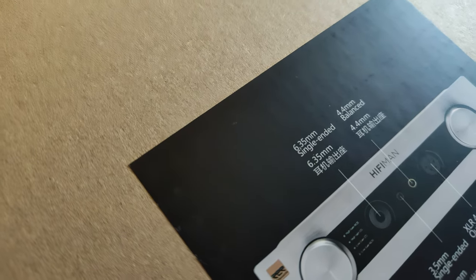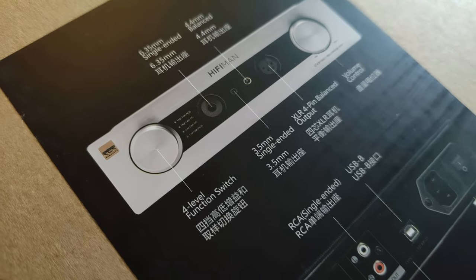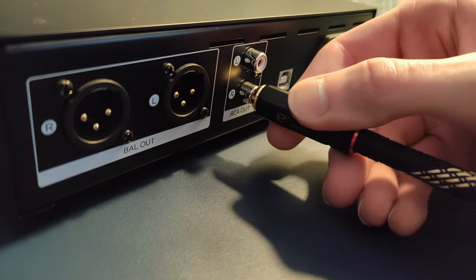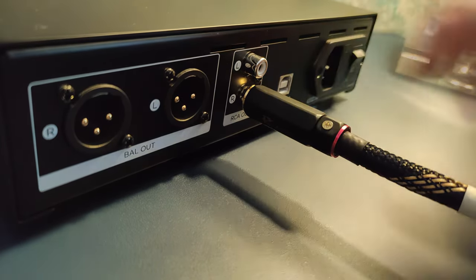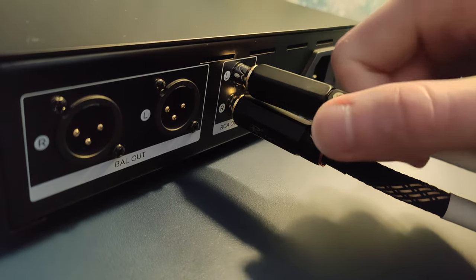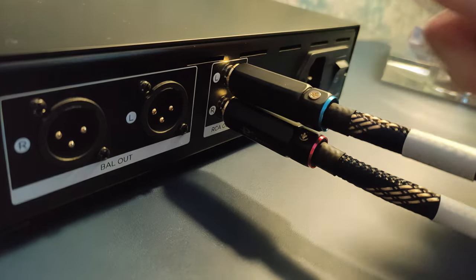The EF400 amplifier cannot be listened to without its built-in DAC, so my sound impressions are based on the entire DAC and amp combo. The first thing I noticed is that it sounded soft — very soft, even compared to the similarly priced EF600. What often comes with softness is some vocal sweetness, and that's the case here as well. But it takes away from the punchy nature of some headphones. I would not recommend this amplifier for headphones like the HE6SE, Susvara, or Meze Tungsten. If you possess any of them, you should be aware of their power requirements and probably step up to higher-end source gear, as the EF400 won't let them spread their wings in terms of dynamics and likely lacks power to get the most out of them.